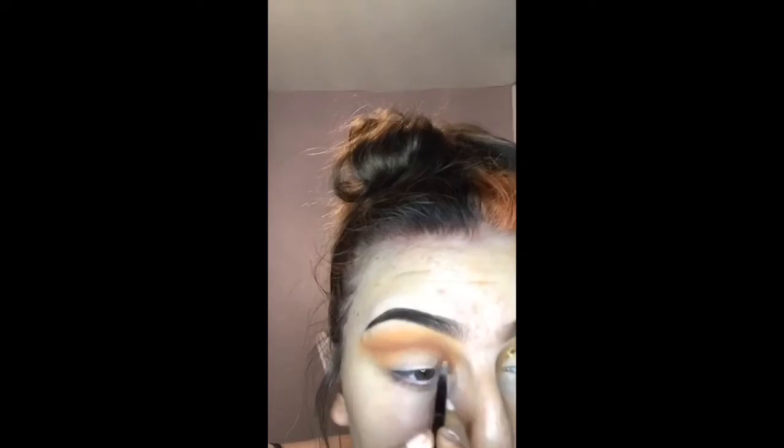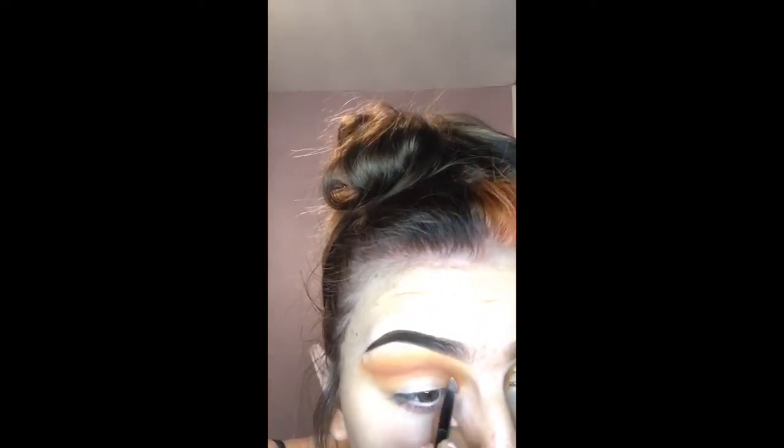Once I'm happy with that, I'm then going to go in and cut my crease.